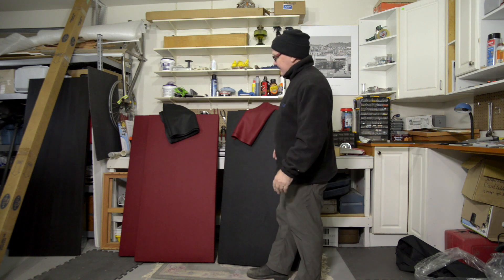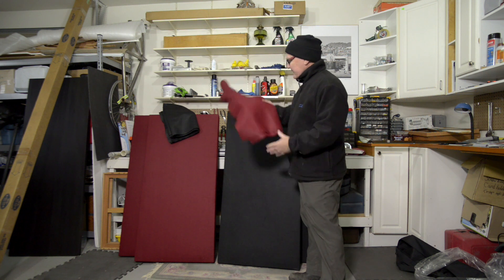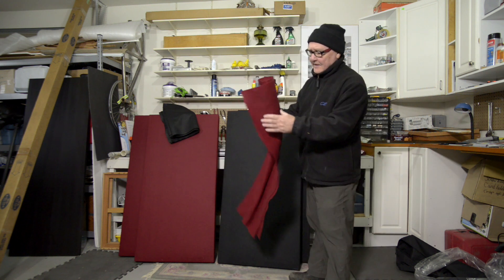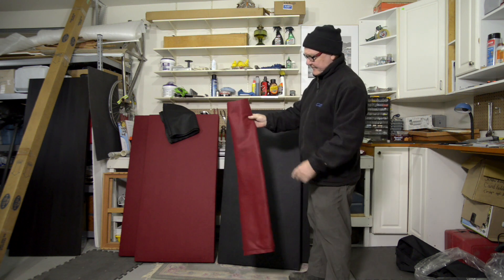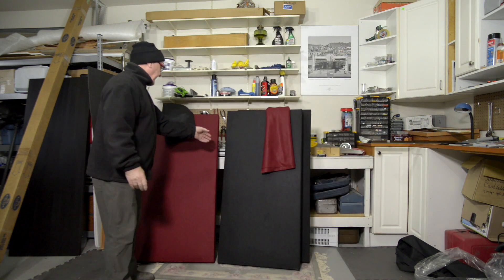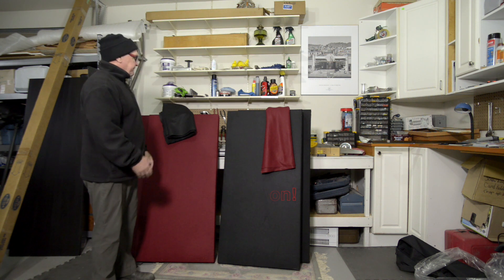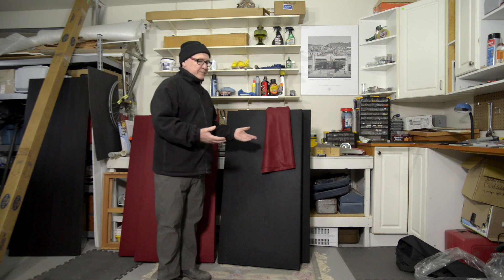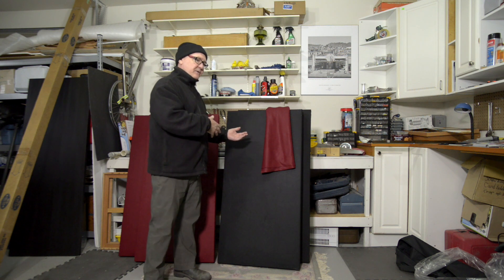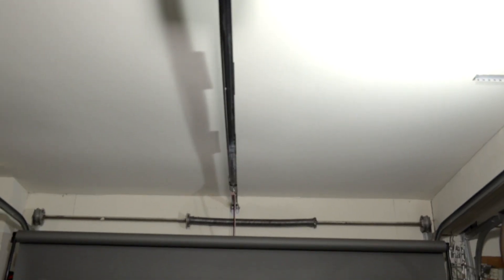Basically you have a frame here that holds rockwool, and then for the cover I've used felt — craft felt — some black and some red. The other idea I've come up with is that I'd also like to use these as a gobo. So I'm going to make stands for some of these, and some will go on the ceiling — not outside.